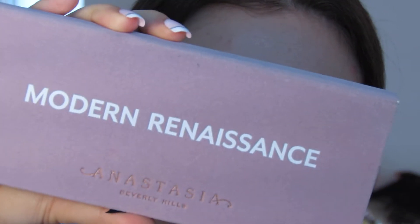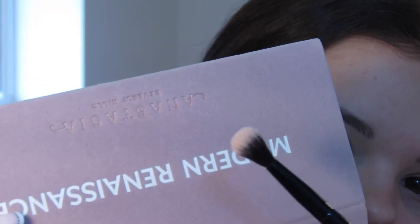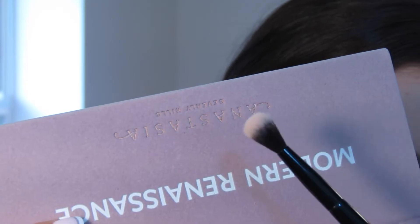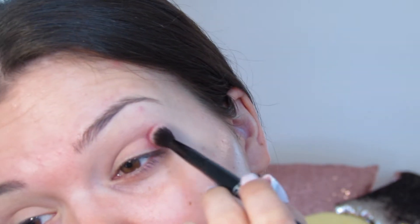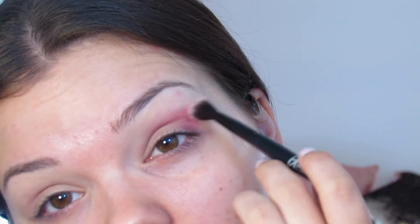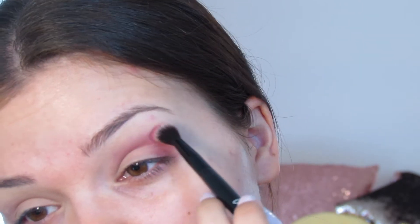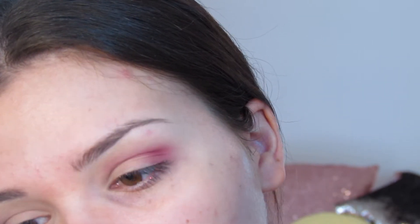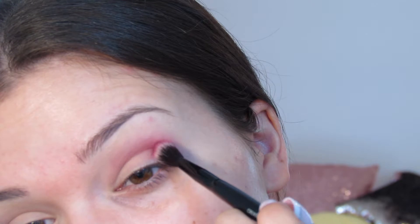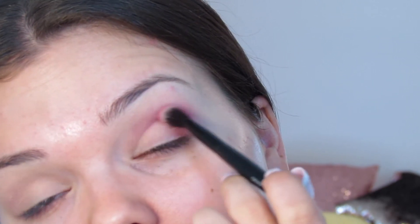Next I'm taking the Modern Renaissance palette from Anastasia Beverly Hills, using the shade Love Letter. The brush I'm using is just a fluffy crease brush from IT Cosmetics. I'm building this shade up slowly — I stamp it at the outer corner first and then bring it in. Anytime I get new shadow on my brush I'm always first stamping it at the outer corner, because that's where you want it to be the darkest, and then I gradually blend it up.